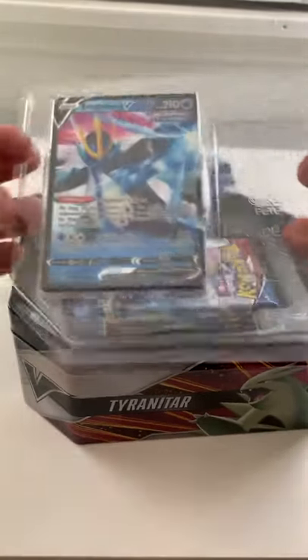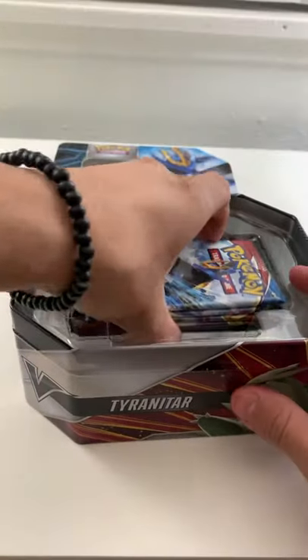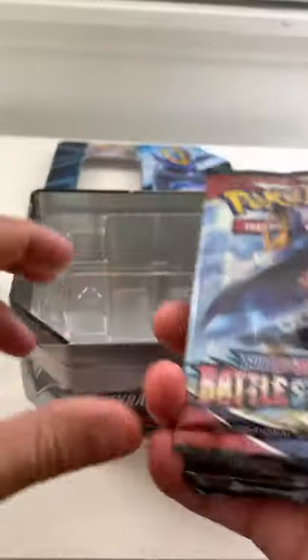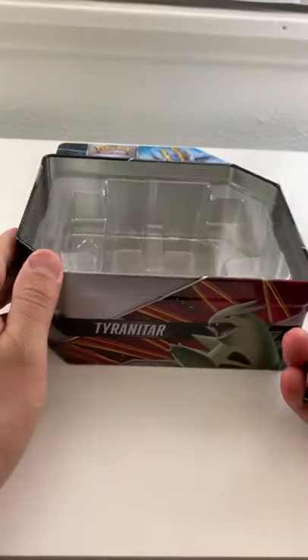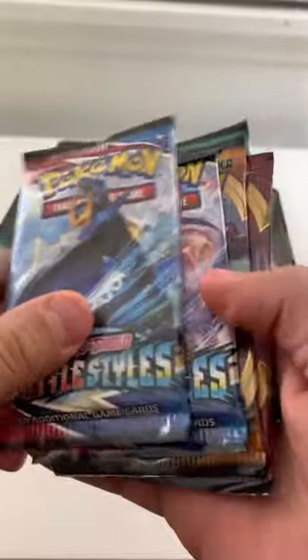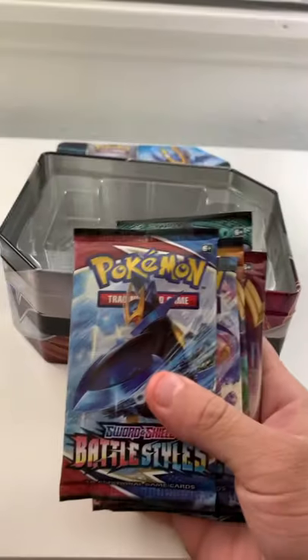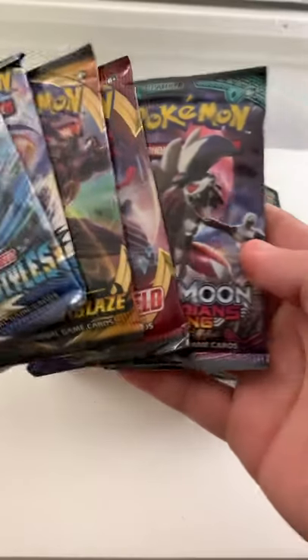...promo card is pretty sick, honestly. I'm going to sleeve this up and show you guys what is inside this Tyranitar Empoleon V10. Thank you guys so much for all the support — if you guys are excited, please make sure to like and subscribe for more so I can open all these cool packs!